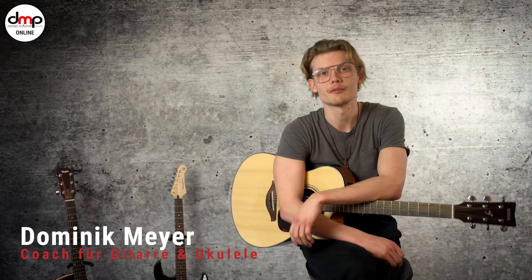Hallo, ich bin der Didi von der DMP School, und ich zeige euch heute 'What Makes You Beautiful' von One Direction auf der Gitarre.